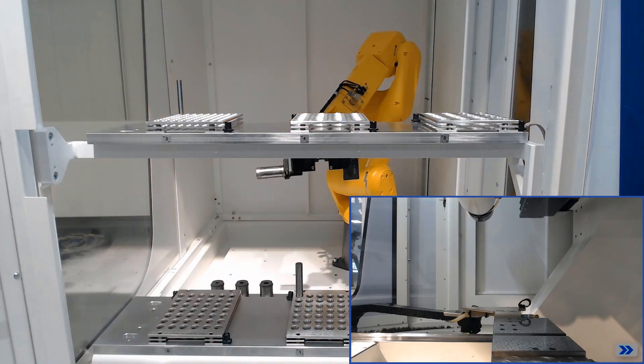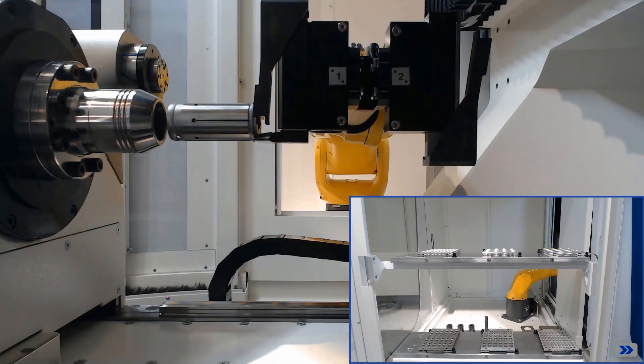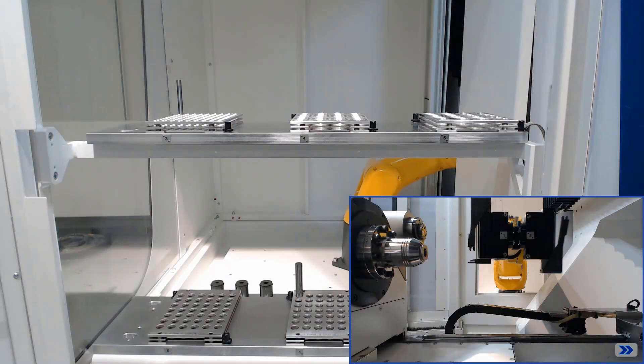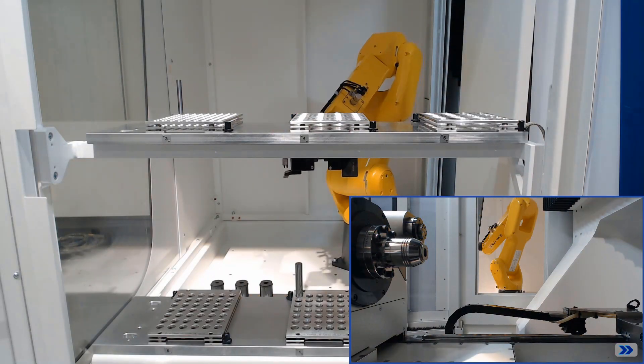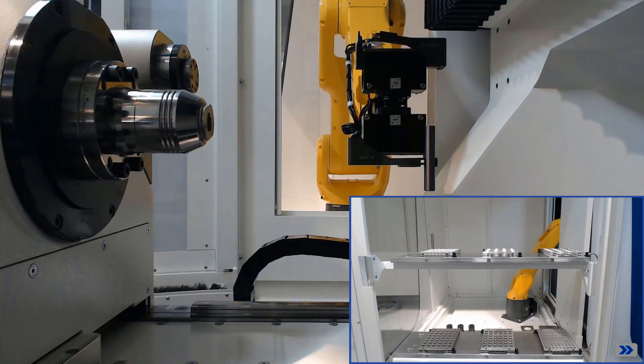Here you can see how the robot removes the collet from the pallet provided for it and inserts it into the clamping system. The collets are manufactured with a bayonet system and are fixed by rotating the A-axis by a defined value.